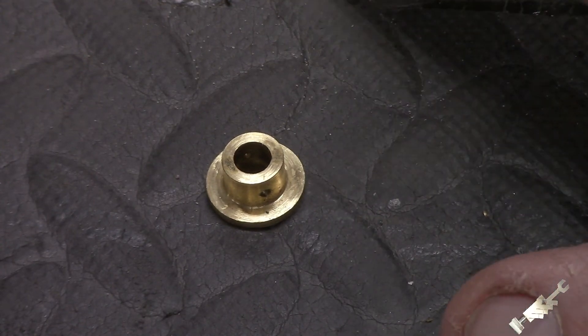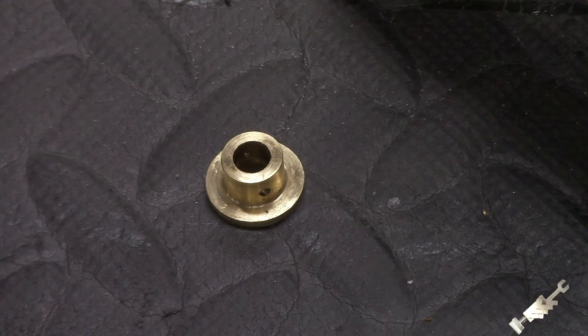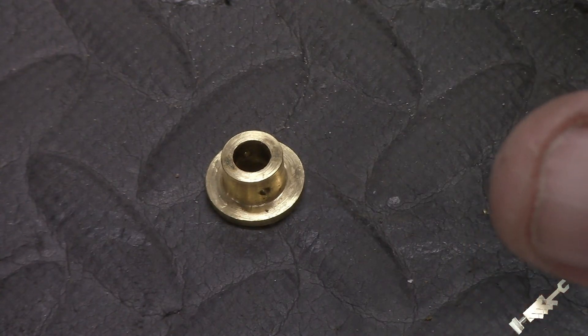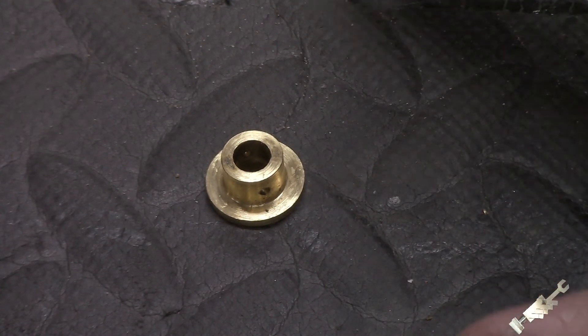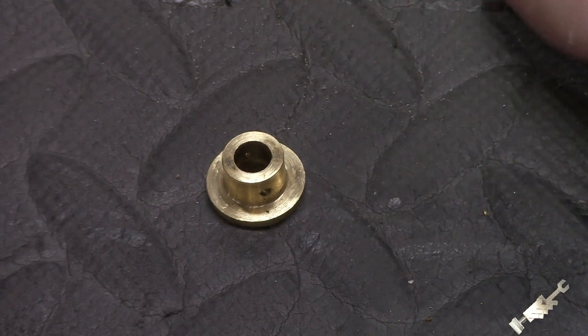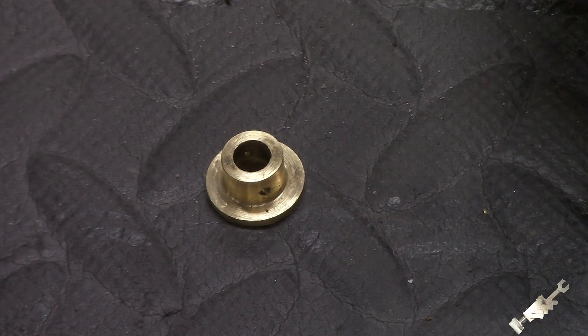I think this completes all of the parts that are required, so I'm going to get this video up and start assembling the steam engine and get a video together. Keep an eye out for that — it'll be coming very soon. For those who have been following along, thanks for sticking around. It seems like it's been a long, long process but there is light at the end of the tunnel. Thanks for watching, and check back real soon. I should have the engine assembled and running in the next video.